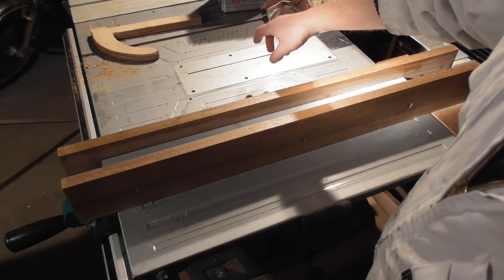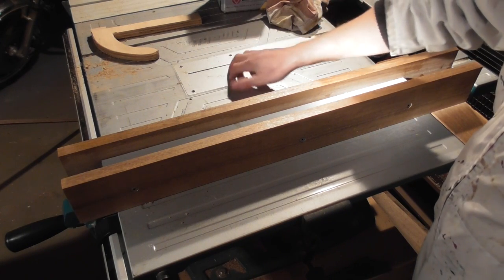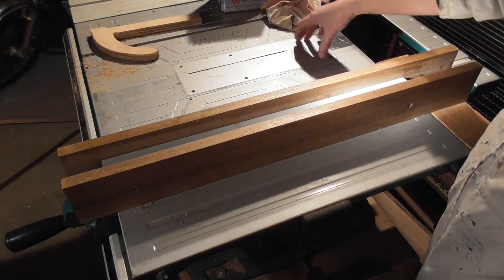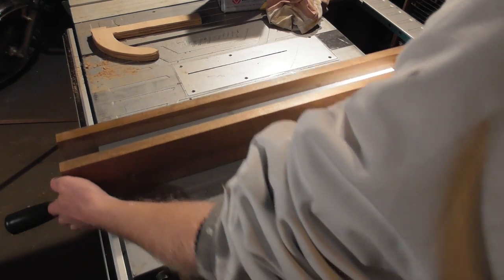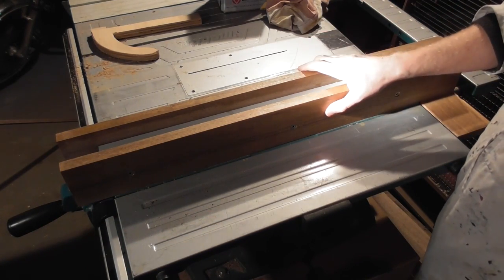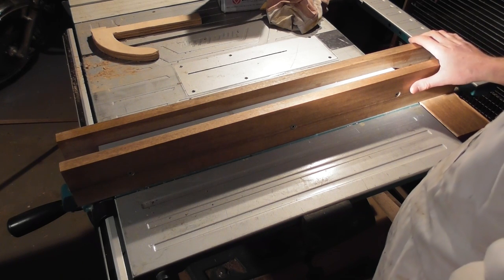If you're interested in a zero clearance insert plate, have a look at the video I did on this saw — I'll put a link at the end and it'll be in the description below. So that's two of the things I've done to make this saw a little bit better. There's lots more things that could be done to it. I'll see you on the next one. Cheers.